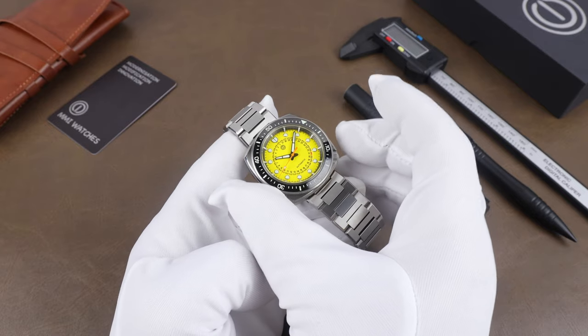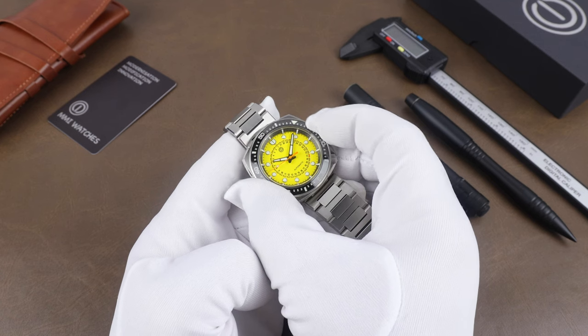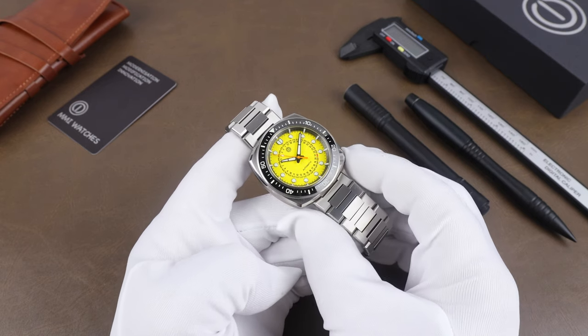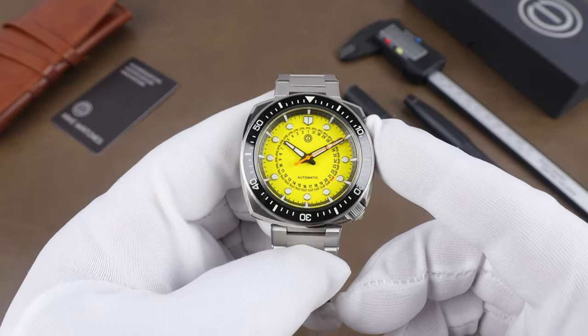I like the sound — the feel and grip aren't a problem at all. The insert is ceramic, and depending on the model some are color-matched to the dial while others have a contrasting black insert.